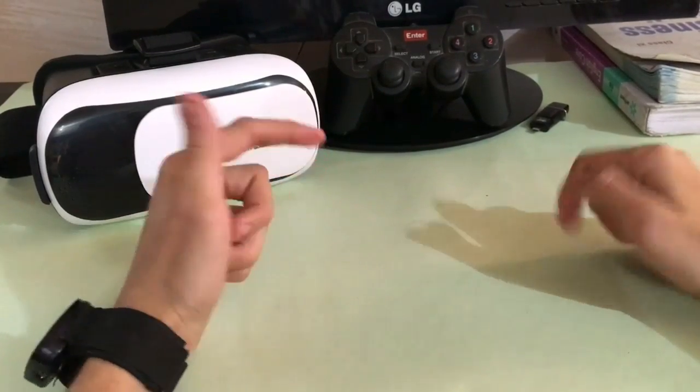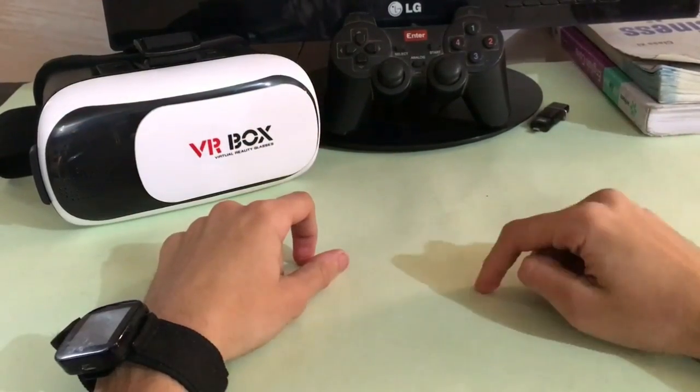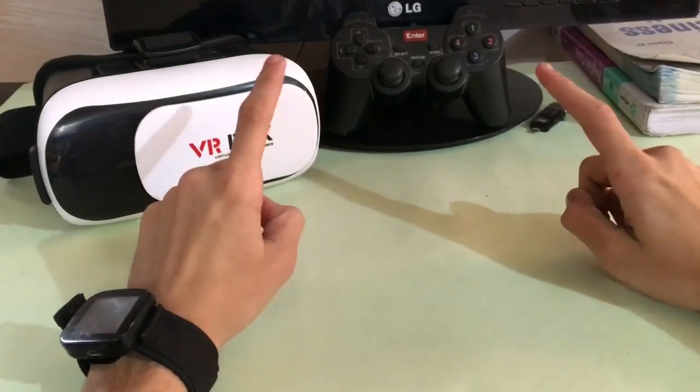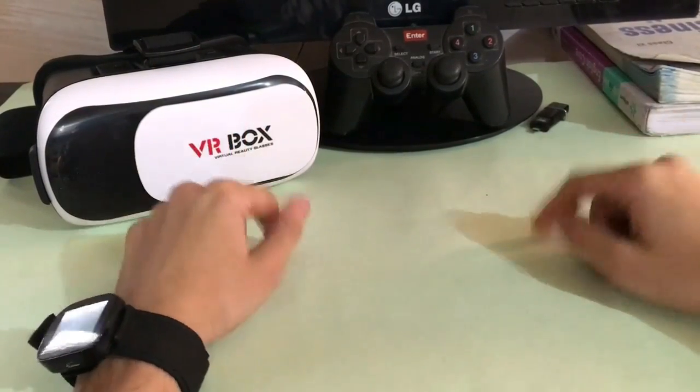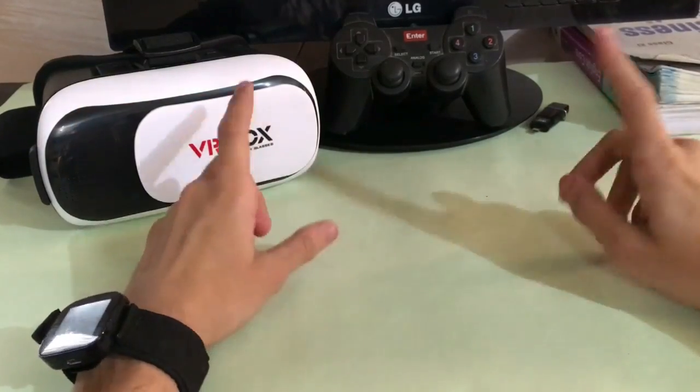Hey guys, so here is Mang with another video. Today in this video we are going to be installing Nemesis ROM for the J7. Take a look at that. So without any further delay, let's get into it.